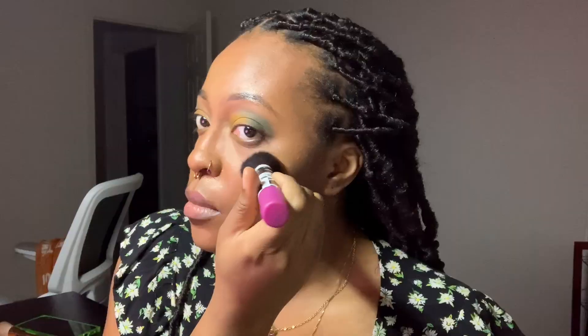Now going in with the NYX Sweet Cheeks Creamy Powder Blush in Bang Bang, applying it pretty high up on my cheeks curving around the eye socket area, as well as a little bit to the tip of my nose. I would typically apply a liquid blush as well but forgot to do that prior — and that needs to happen before powders. Now dabbing in that blush with the same sponge I used for my base, which helps the color look like it's coming from inside rather than sitting on the surface.